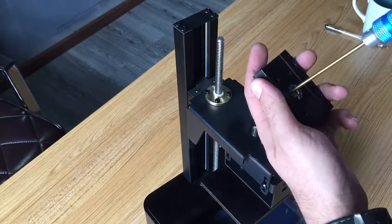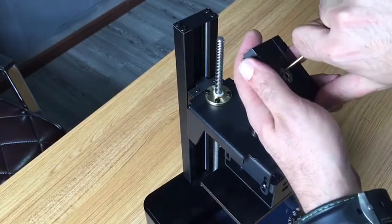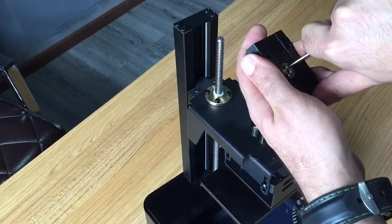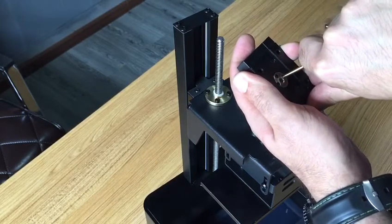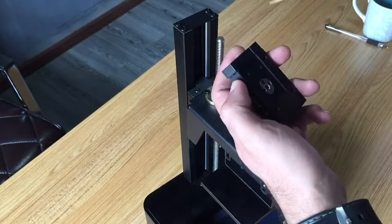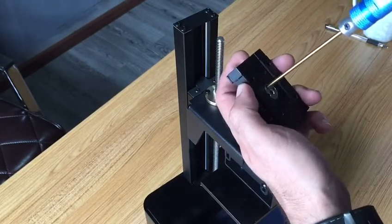Then you need to spin it a little bit in the clockwise direction — spin it a little bit towards clockwise — and then screw it back.